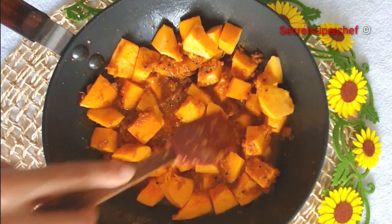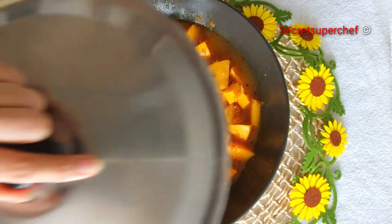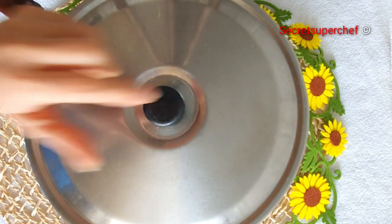If you feel more water is needed, add accordingly. Add green chillies as per your spiciness, then cover with the lid and let the pumpkin cook.